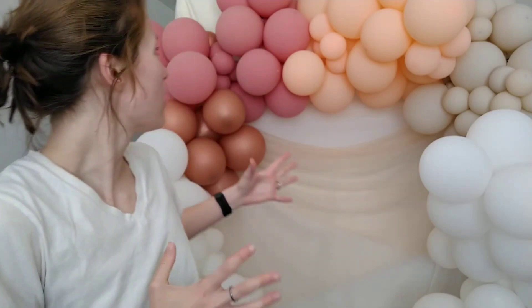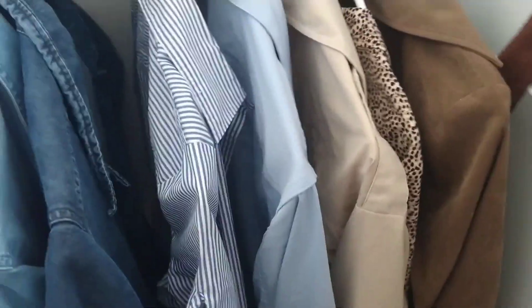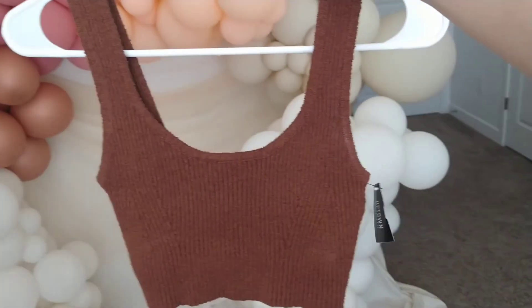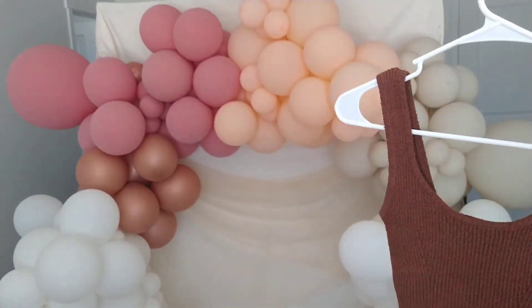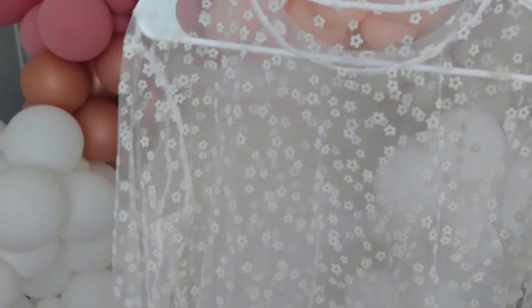I don't know what I'm gonna wear but I'm thinking like earth tones, peaches, and pinks, so let's see what I have in my closet. I'm really leaning towards wearing this brown crop top — I feel like it's a good match being a warm tone brown to go with the warm tones in the balloon arch, and I'm considering layering that over top of this piece.